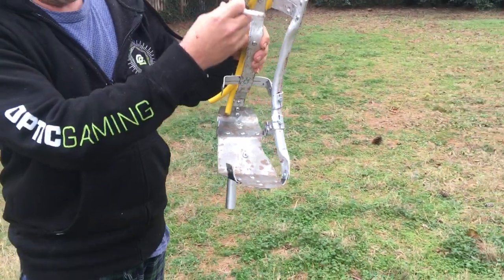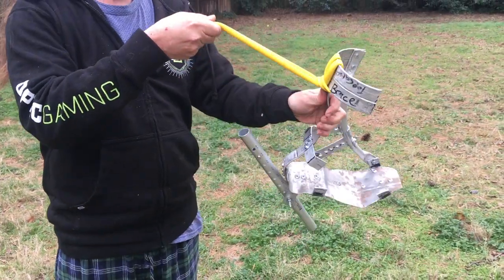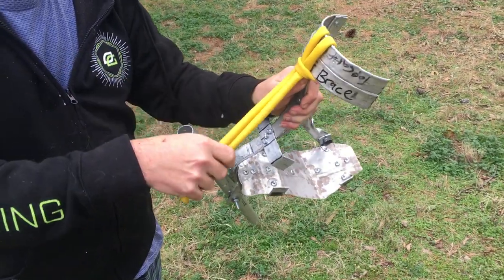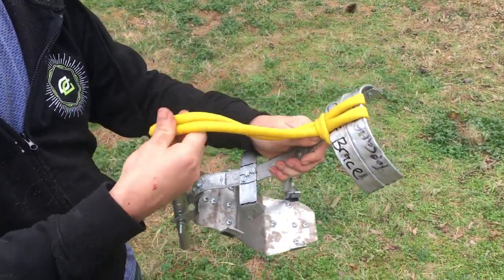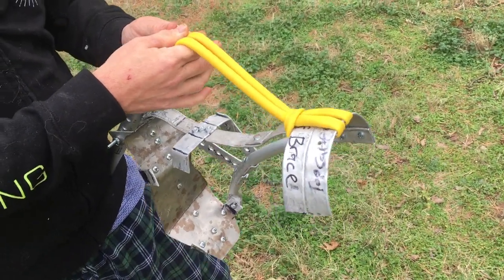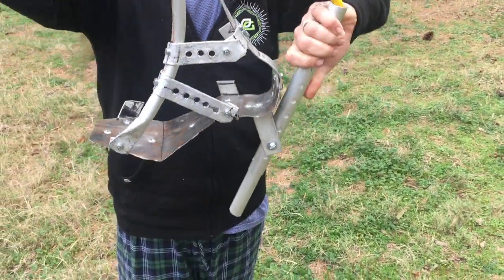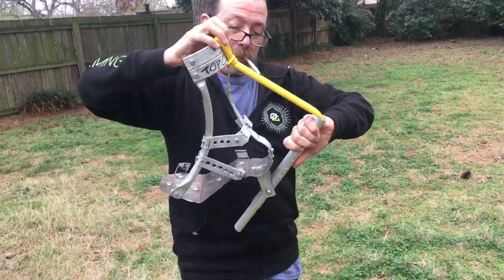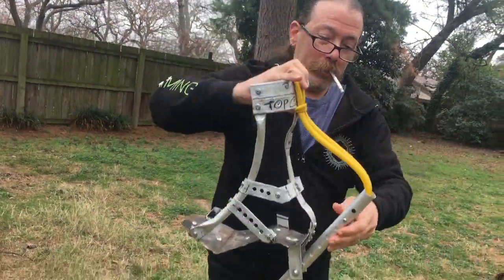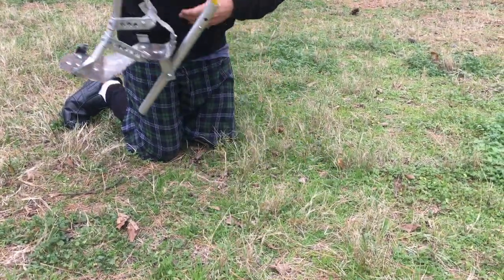I need to do another one the same on this side, but what I want to demonstrate is the mechanism. This rubbery stuff is exercise material I bought about three years ago at Walmart. I'm not attaching it to anything here, but there's enough friction to demonstrate how this works. When you step on it, it stretches — and when you let go, that's the launch. Step on it, stretch it, let go — it launches.